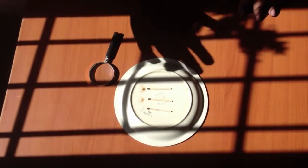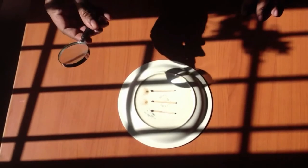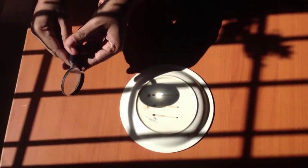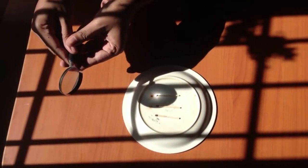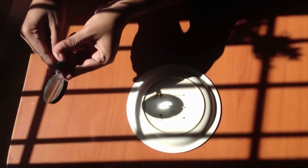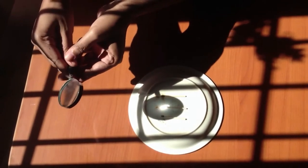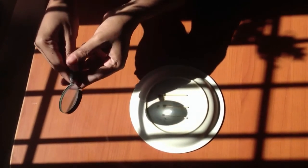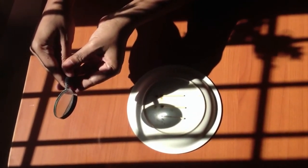We'll use the heat energy from the sun using this magnifying glass and focus it on this matchstick and try to ignite the matchstick. As you see, the matchstick can be ignited using the heat energy generated from the sun.